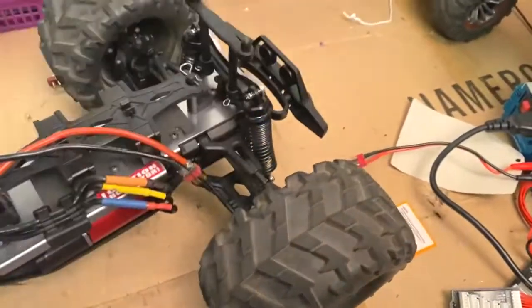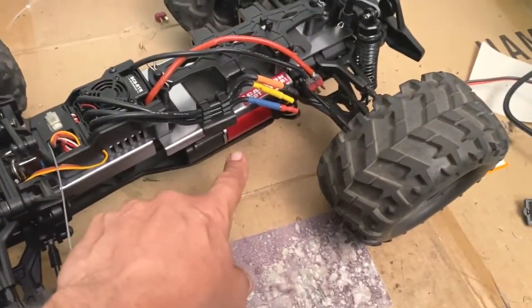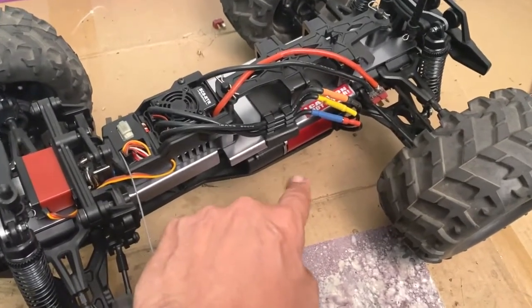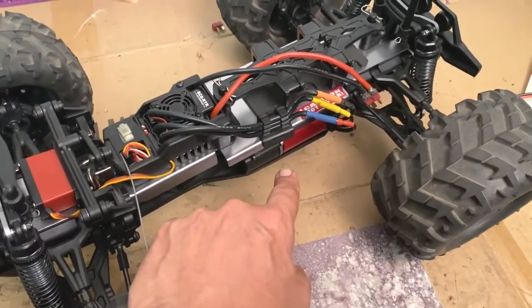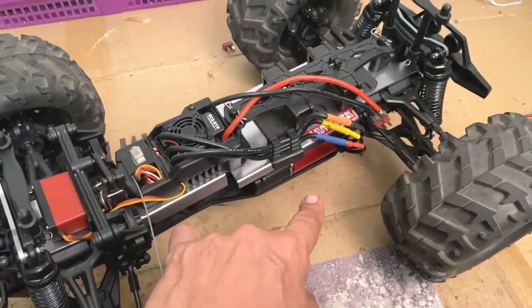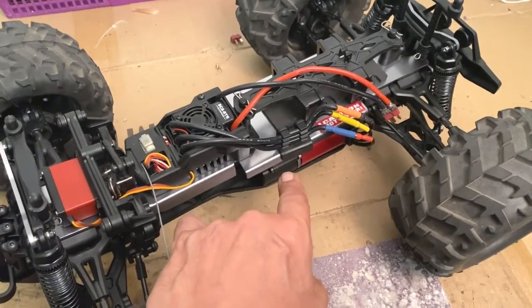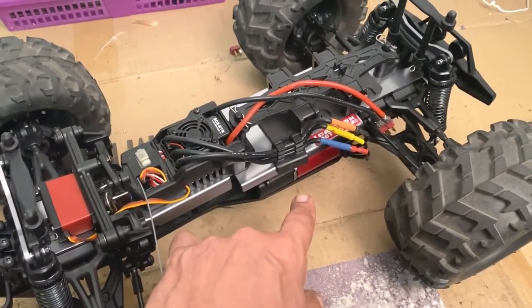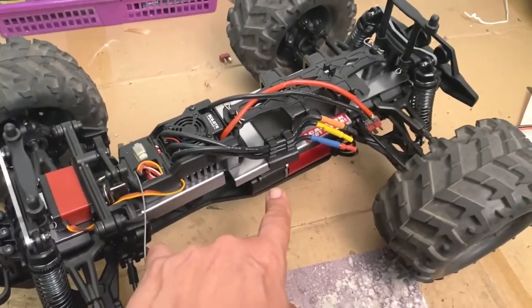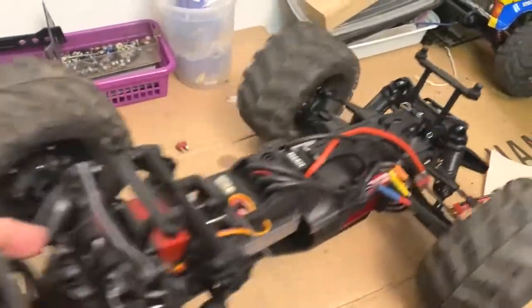Red Cat exclusively set the holes up to use just the 15-tooth pinion, so you've got to get a little creative — make the holes slightly bigger and grind an offset in there until the 13-tooth pinion will go on and mesh with the gears in the gearbox. As you can hear, the roll is really nice.